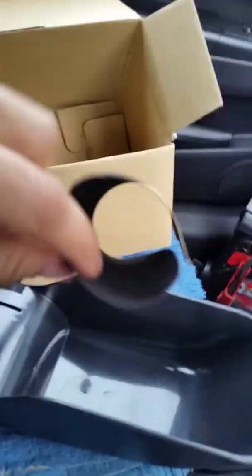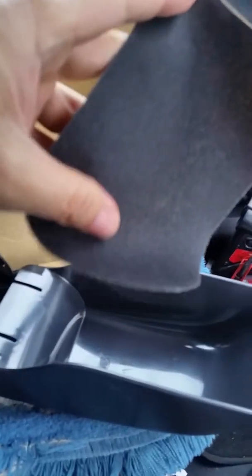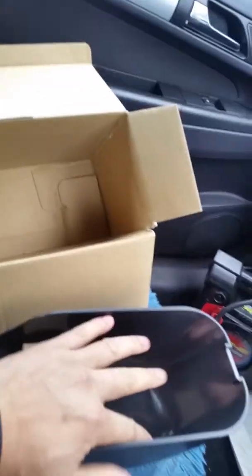This is what it looks like. This is what the box looks like — it's quite spacious. If you can see my hand, this is how big it is.